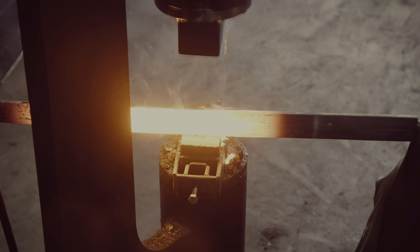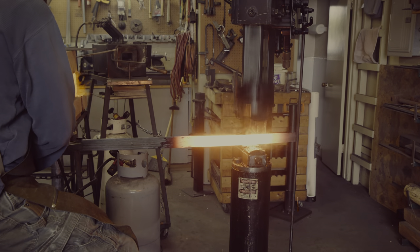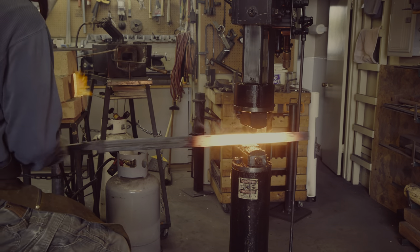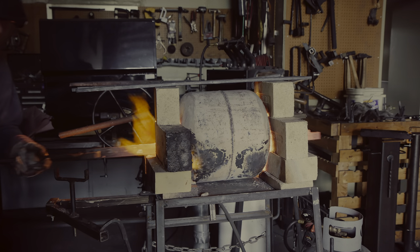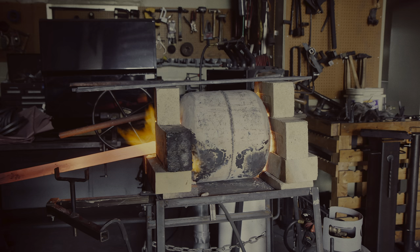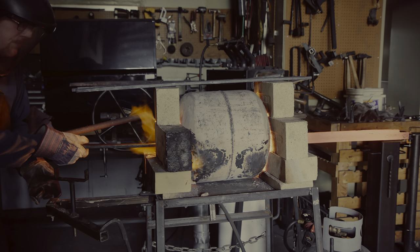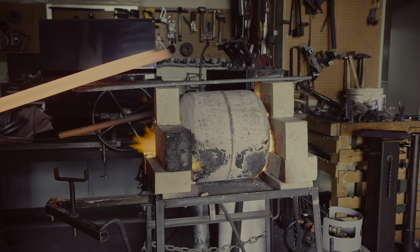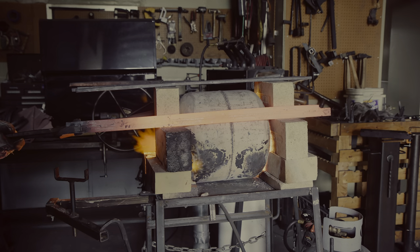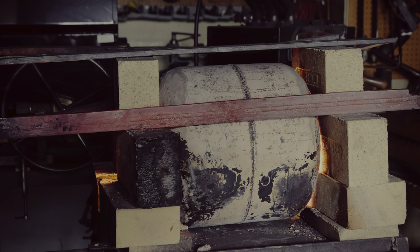Once the bars are at forge welding temperatures, I set the weld with light taps from the power hammer. The liquid flux sprays away when the bars meet and helps preserve a clean surface for the weld. It looks pretty good. On a side note, I have color graded this video in high dynamic range and if you have a display that supports HDR10, the hot steel should really pop out on your screen. I think it all came together successfully. I will now heat up the welded bars to critical temperature and then let them cool down in the air to normalize them. If you watch carefully, you can see some recalescence — an increase in energy when the crystal structure in the steel changes.